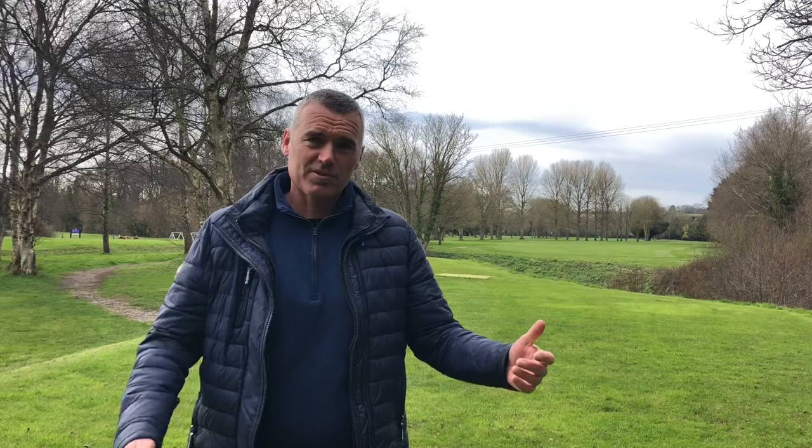Right then, Downs Crediton members and followers — here we are out on the course, myself and Barry. We're going to give you a little insight into some of our feature holes here at Downs Crediton, how Barry would play it, and hopefully give you a few tips as to how to play this course efficiently and in the lowest amount of shots possible, in anticipation for your return in two weeks' time.